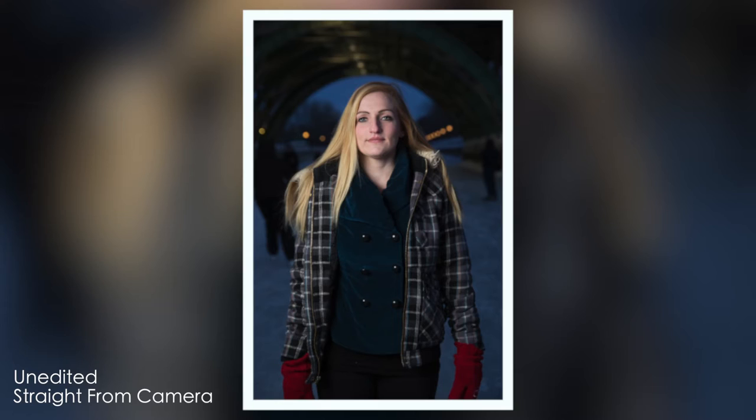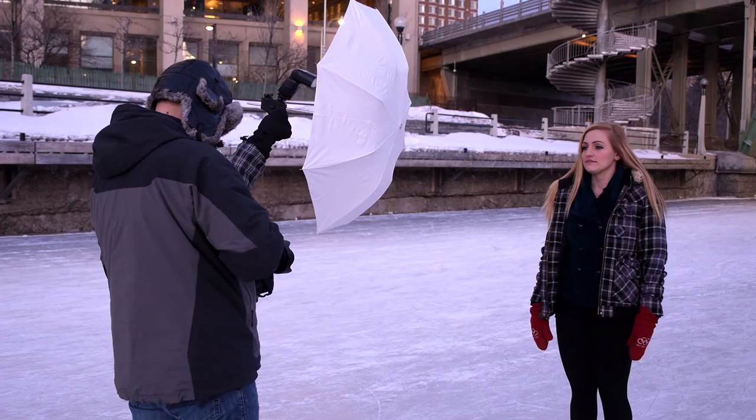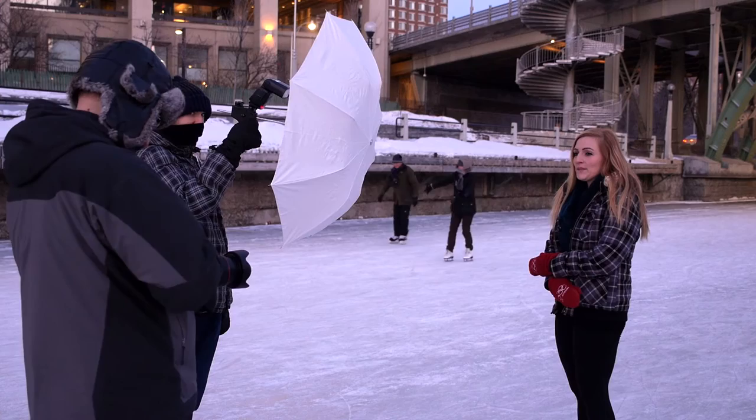We'll get you to feather it out a little bit by pointing it that way. You can hit me at a bit of an angle. Maybe bring your arms up and hold your cold body a little bit there. Man, I hate shooting TTL. Never works for me.